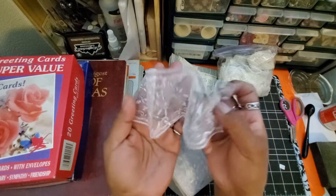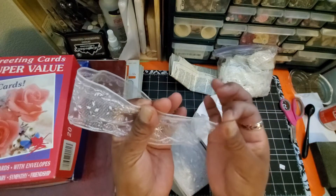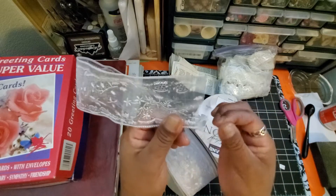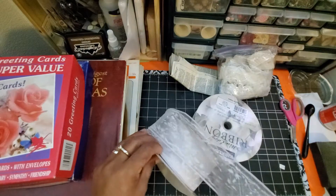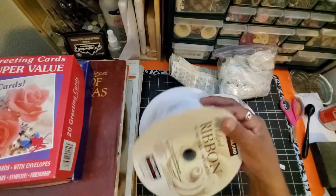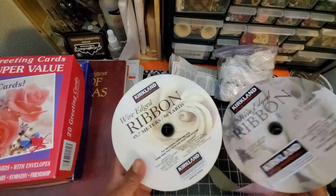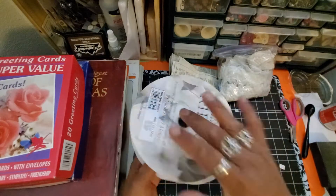It is ribbon with wire on it so you can shape it, which is great for making bows or decorations. You can always remove the wire, and I usually save my wire because I use it as little needles to thread beads and things. I'll definitely get use of this. I thought it was definitely worth the $3.50 for these two beautiful ribbons. It looks like the kind that are at Sam's Club every season.